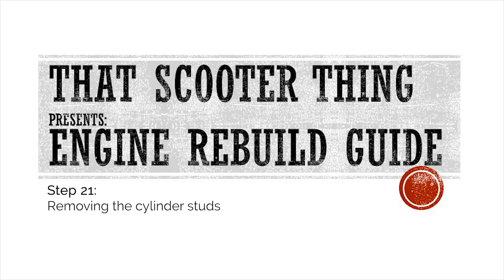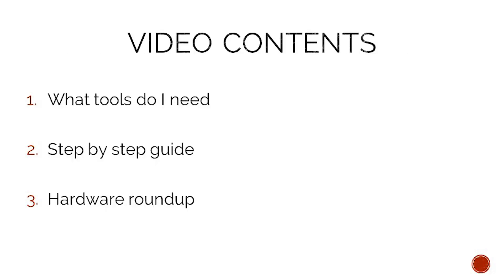Welcome to the next video of our complete engine rebuild guide. This time we are removing the cylinder studs. In today's video we will take a look at what tools we need to complete this job, a step-by-step guide on how to complete it, and in the end we will do a hardware roundup to make sure that we do not lose any of our precious hardware.